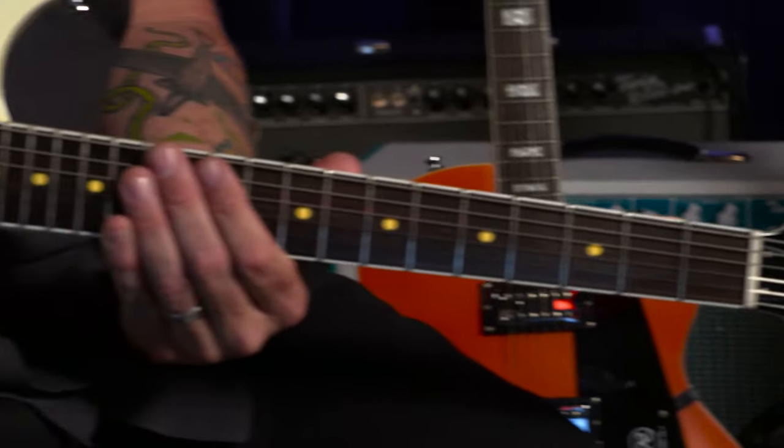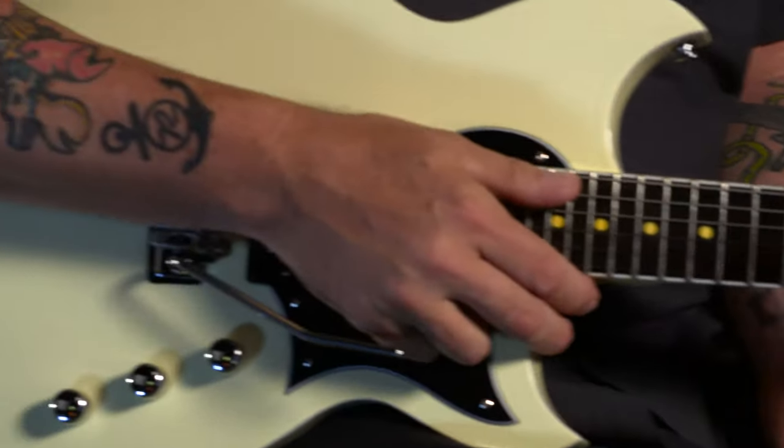It is the third installment of a signature model by Reverend for the almighty Reeves Gabrels — Tim Sheen, David Bowie collaborator, Bad Company, Robert Plant, wrote and played with Ozzy, and of course the lead guitar player for The Cure. Trying to list out that guy's career. We've done two previous models with Reeves: the RG1 bolt-on solid body and our Space Hawk, which is a set neck, large, semi-hollow, no F-hole design that Joe and Reeves put together.